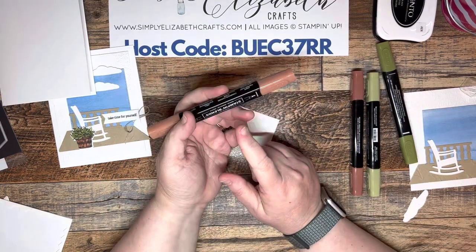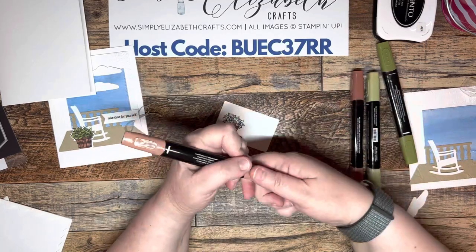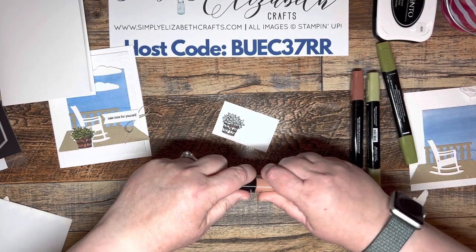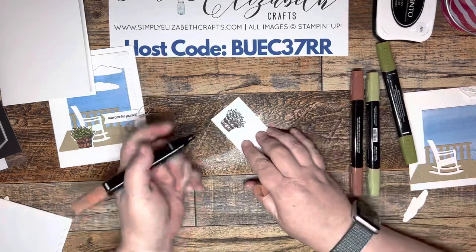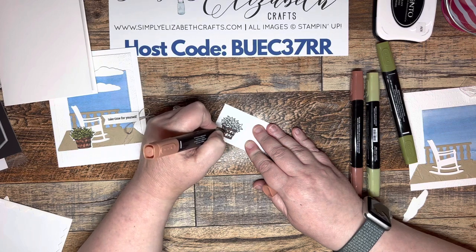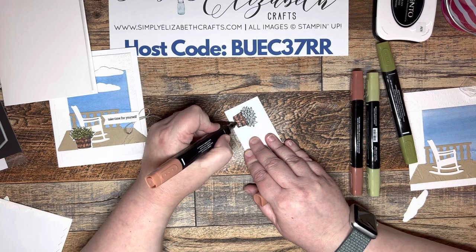Now we're going to take the light. A trick with Stampin' Blends I've learned is if you twist the cap it will come off easier than just pulling it off — they are very tight on there so air doesn't get in. If you just twist it, it will pop right off. It also helps to protect pulling the base apart, because you need to make sure you don't get air in there to dry them out.